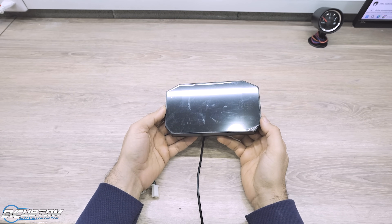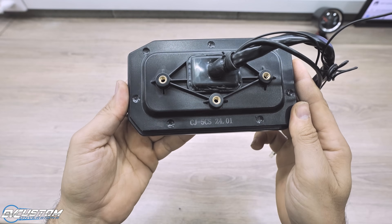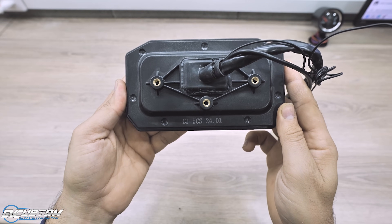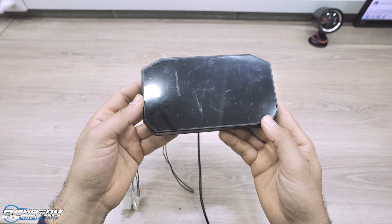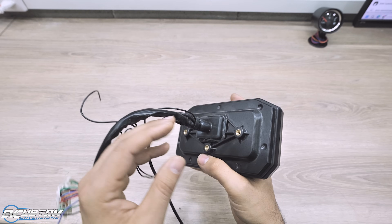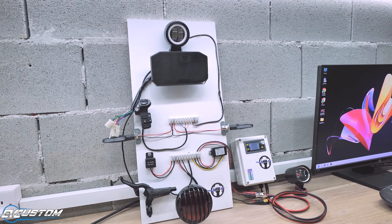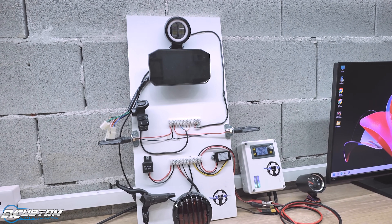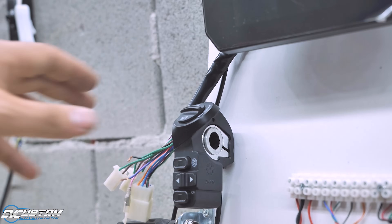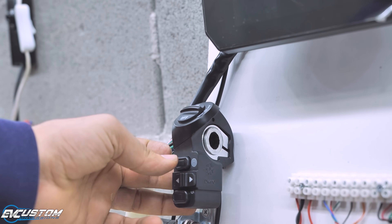Hello guys, today we have a video that you've been asking me for a long time. This is the first episode of how to connect the lighting system to the universal Chaoji display. In today's video we will see our new lighting EV board. We will provide power to our 2nd generation display, and through the DK main switch we will control our vehicle's headlight.